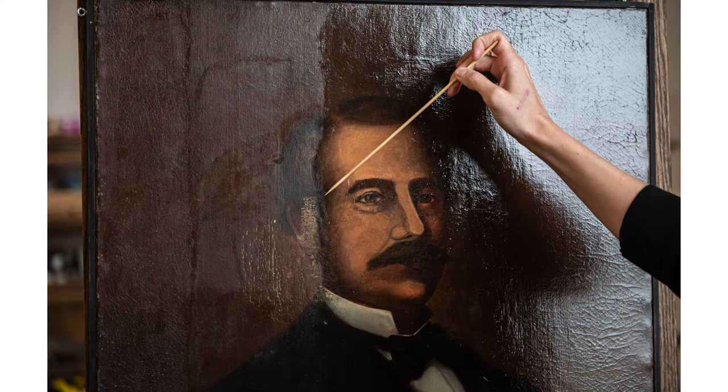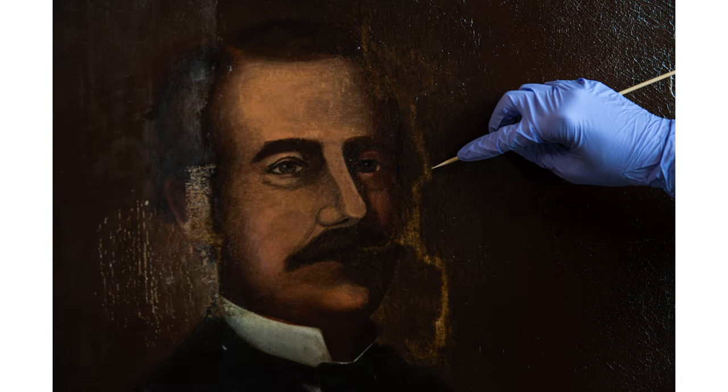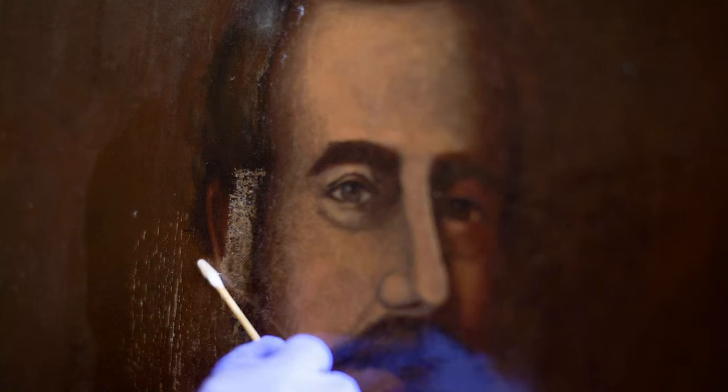Now when I go back to reconstruct, I can correct that and make sure that all that original paint is incorporated and the ear looks the way it was more intended to.